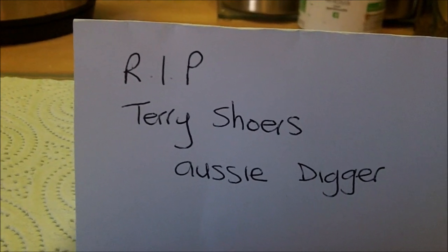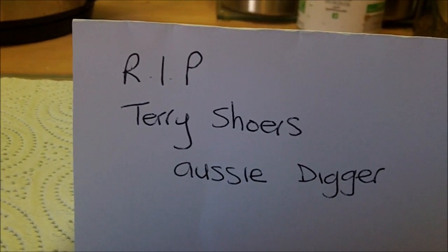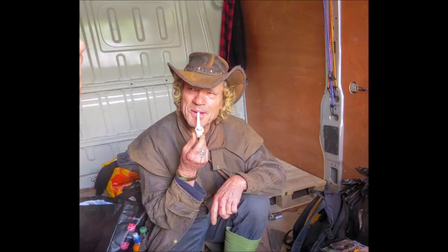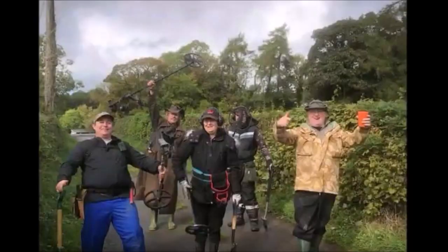Here are a few pictures of our weekend together. Bye for now, best wishes everybody, see you all soon.